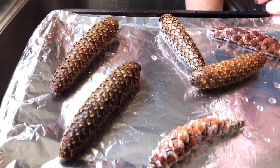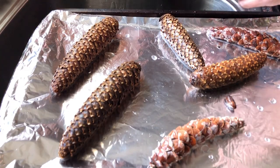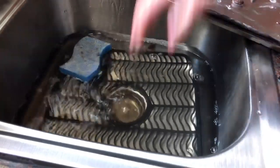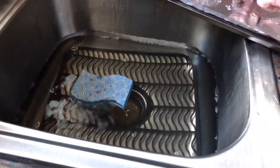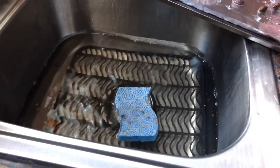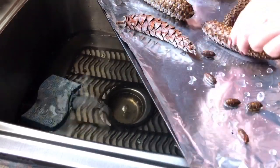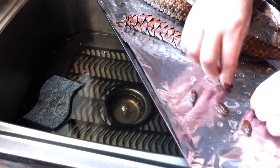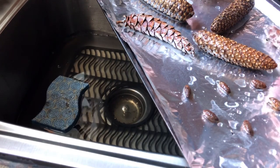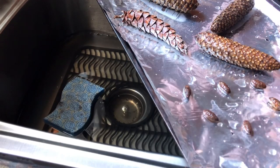After 15 minutes into the half hour you're going to move your pine cones around, just like you would french fries or anything like that. I have all these little babies here — I'm interested to see how these come out, I've never done ones this small before. So we're going to put these in the oven at 300 degrees for 30 minutes, flip them over at 15 minutes, and I'll come back and show you where we're at.